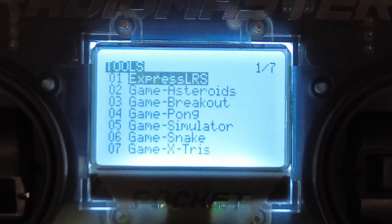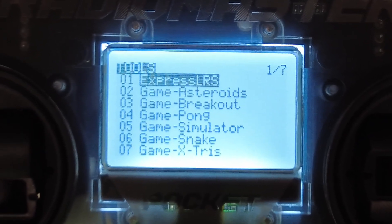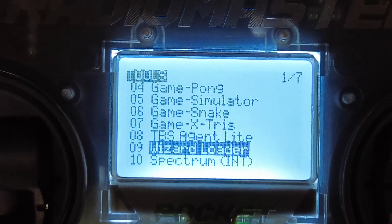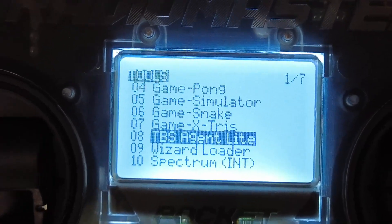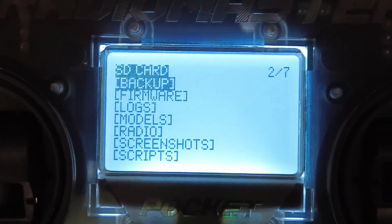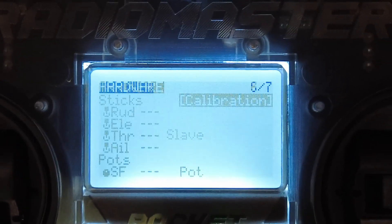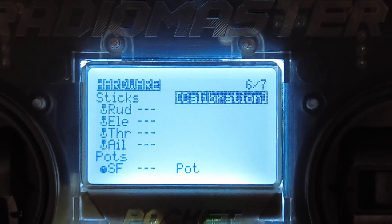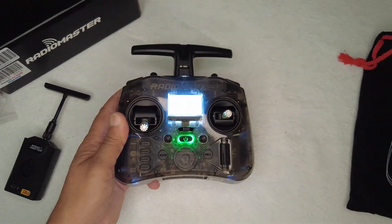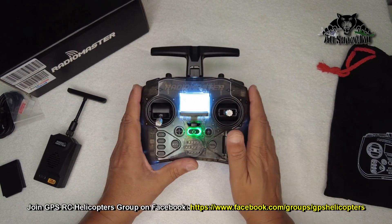In the system menu you have all those games — Asteroids, Breakout, Pong, Simulators, Snake, and stuff like that. You also have Express LRS, Spectrum internal, Wizard Loader, and TBS Agent Light. There's SD card content, radio setup, global functions, trainer mode, hardware, sticks calibration, and so on. All this Edge TX functionality is available on this radio with very easily accessible options — you will be able to program this radio without any issues.